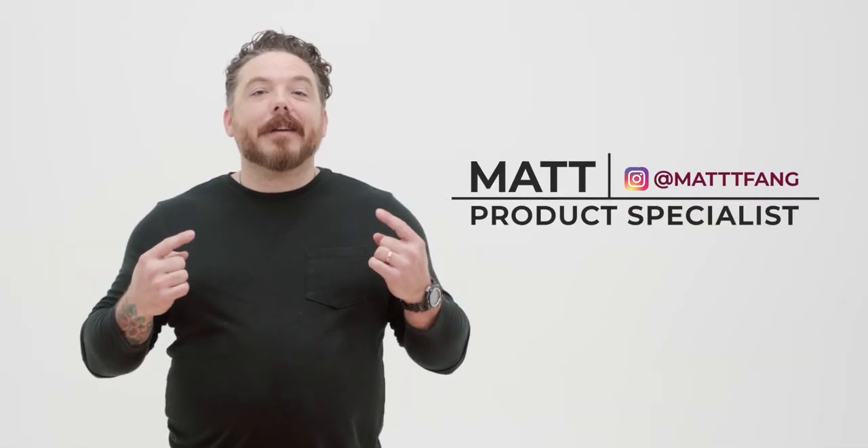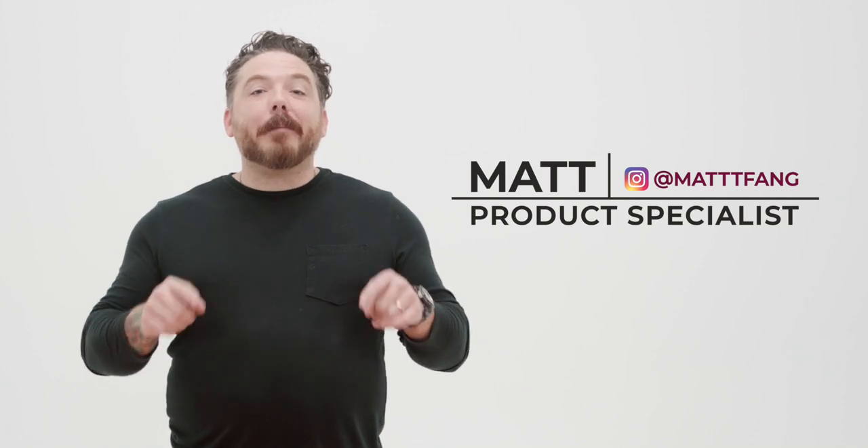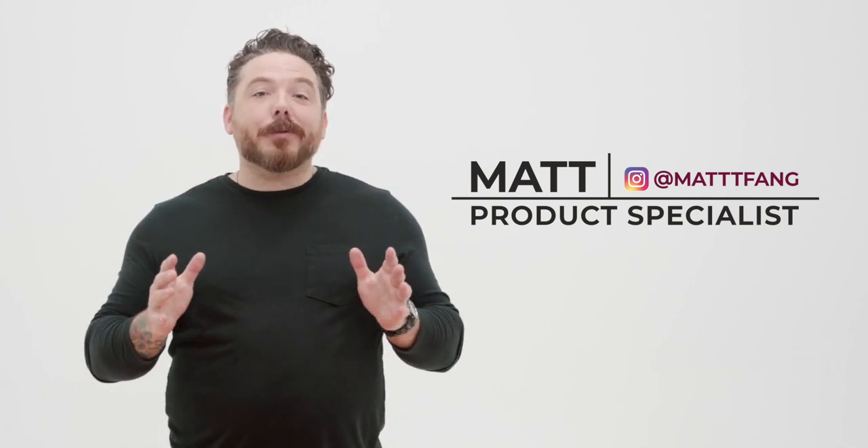Hi folks, I'm Matt, product specialist at FlexCut Tool. Today I'm going to show you how to carve a spoon using our new spoon carving kit. It's an easy project, anyone can do it and so can you.